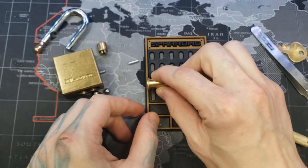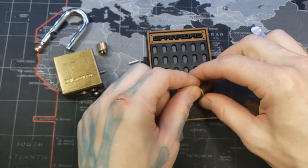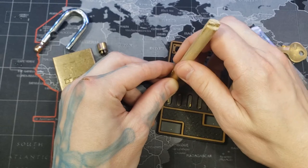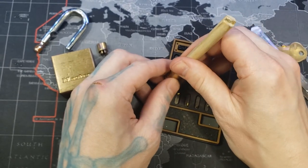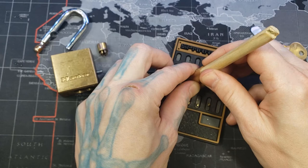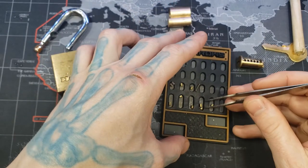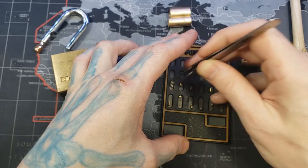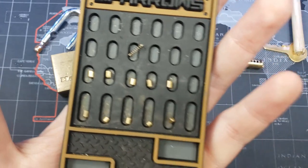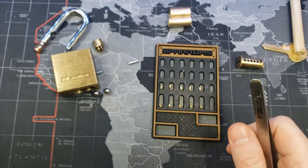So I can get the key pins out... and the driver pins: one, two, three, four, five — and it bounced around a bit, there we go. As you can see, this is what I meant by you might be a little disappointed — these are just all standard pins, as opposed to the 570 which has spool pins in it. So that's what our pinning is.